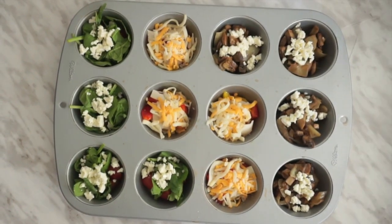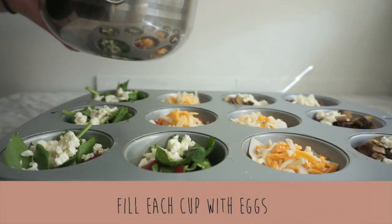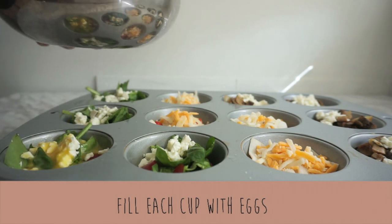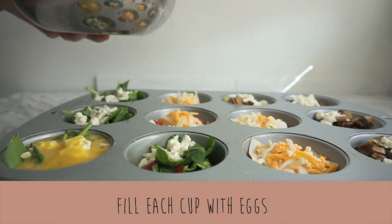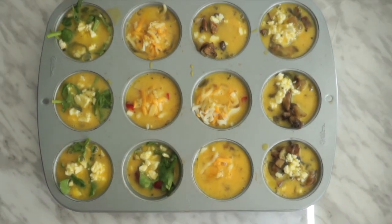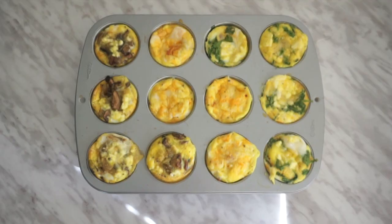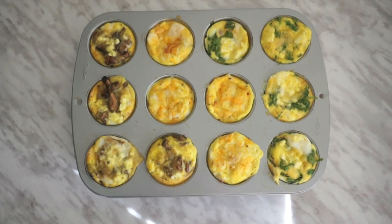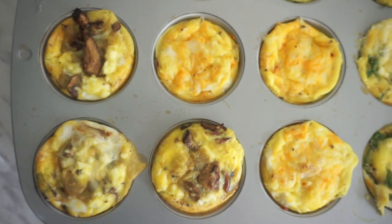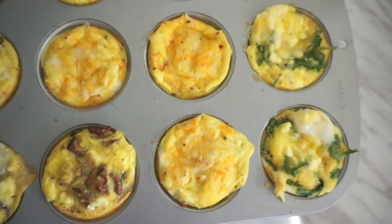If you follow the quantities I gave in the video, each recipe will fill up one muffin tin. All that's left to do is to spoon the egg mixture into each cup and fill it almost all the way to the top — leave a little bit of space because they do puff up in the oven. Then bake in a 350 degree oven for 15 to 20 minutes. And there you have it — three ways to make egg muffins, easy as that. Make sure they're completely cooled before you take them out of the pan. You can store them in the fridge for about four days and about three months in the freezer, and just reheat before eating.